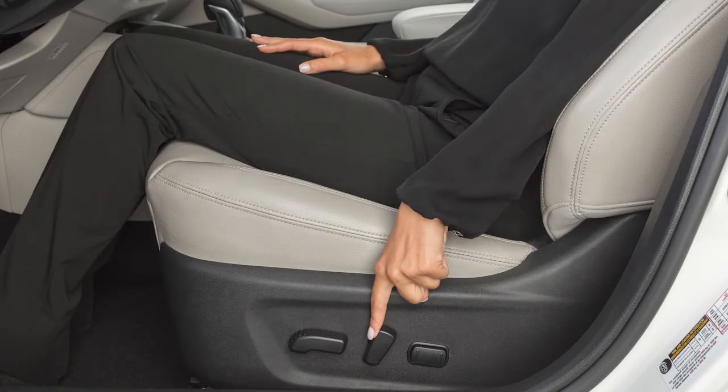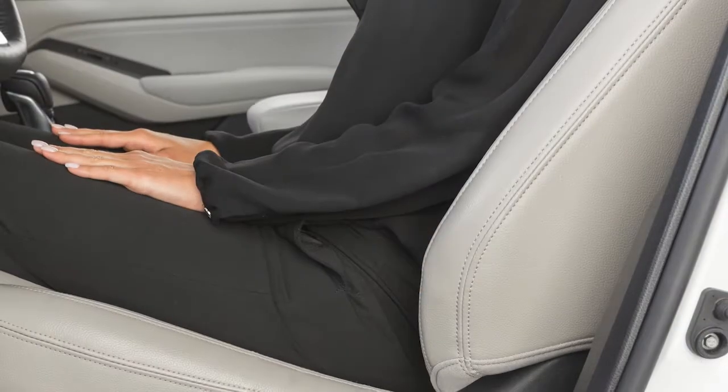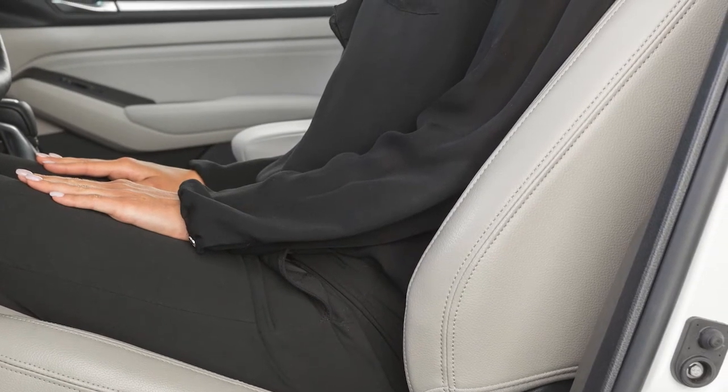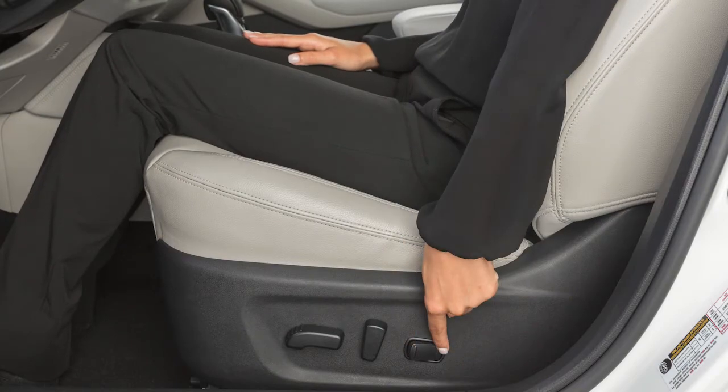Push this switch backward to recline the seat or forward to bring the seat upright. If so equipped, the power lumbar support feature provides lower back support to the driver. Push this switch forward or backward to adjust the seat lumbar support.